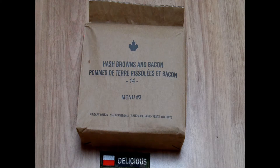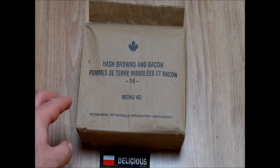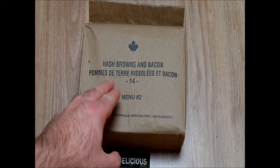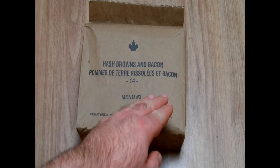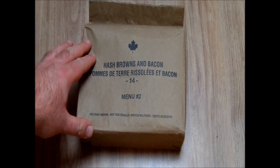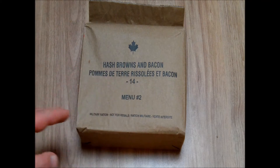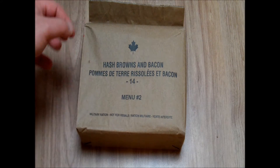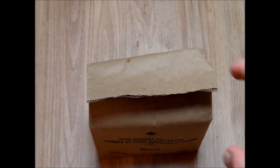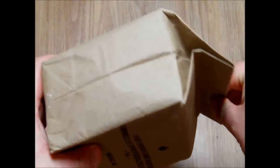Hi, this is Delicious. This is the review of the Canadian Army combat rations single meal menu number two, and these are hash browns and bacon. I've got this ration from my friend Blackout Bob from mreinfo.com, and I'm very glad to finally taste these hash browns which I have seen and waited for.